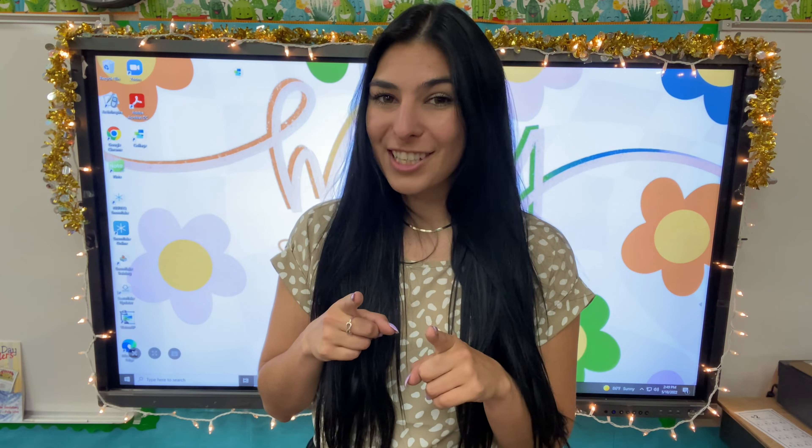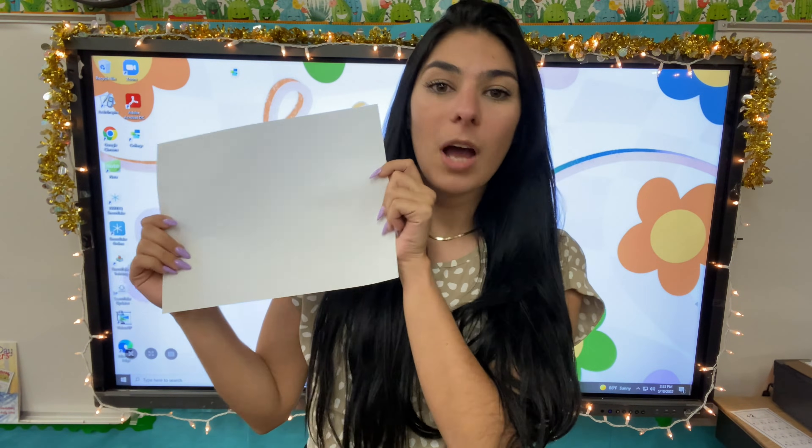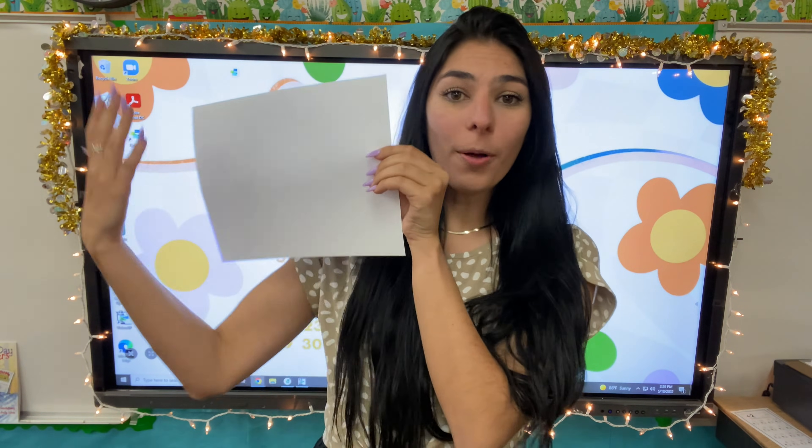Let's go ahead and grab that piece of paper — just a plain piece of paper. Now, how many pieces of paper do we have? One. One whole piece of paper.